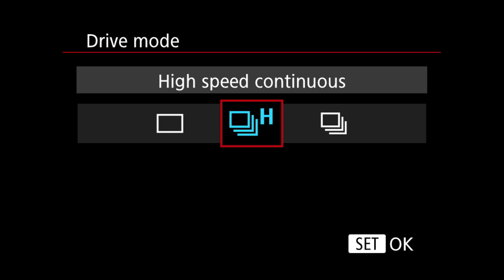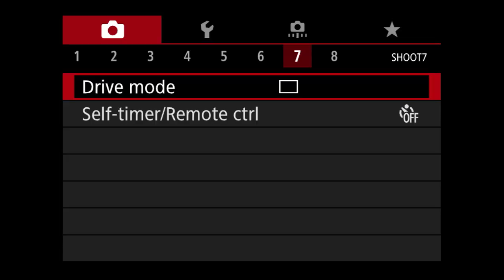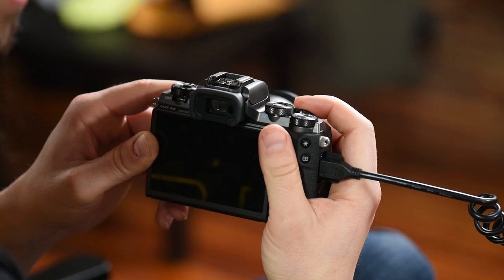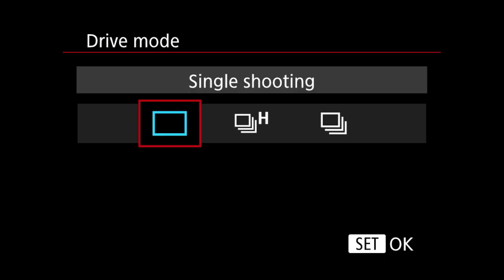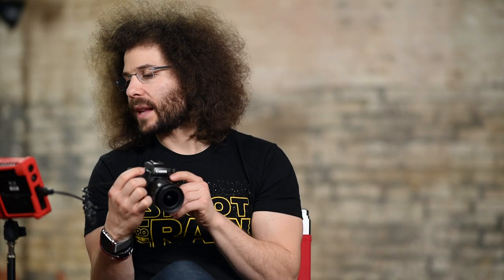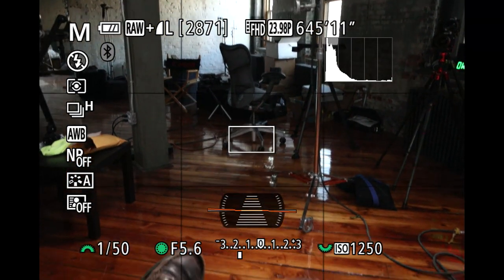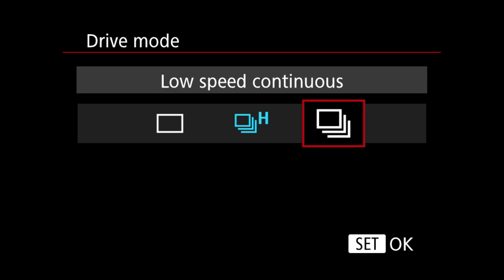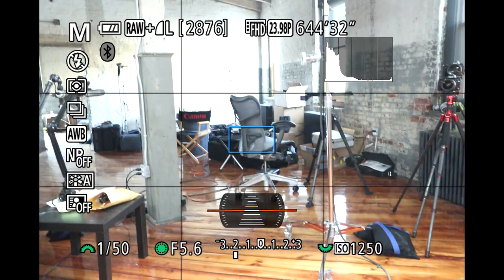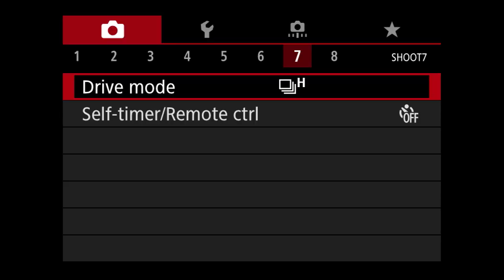Moving into section seven, drive mode — not how fast you can drive, but how many frames a second you can shoot. Single frame takes one picture every time you press the button. Setting drive mode to high — it continuously shoots until you run out of buffer or memory card space. I believe it's nine frames a second. There's also a low-speed continuous option which is much slower. Self-timer remote control — you can set the timer to ten seconds, two seconds, or custom.